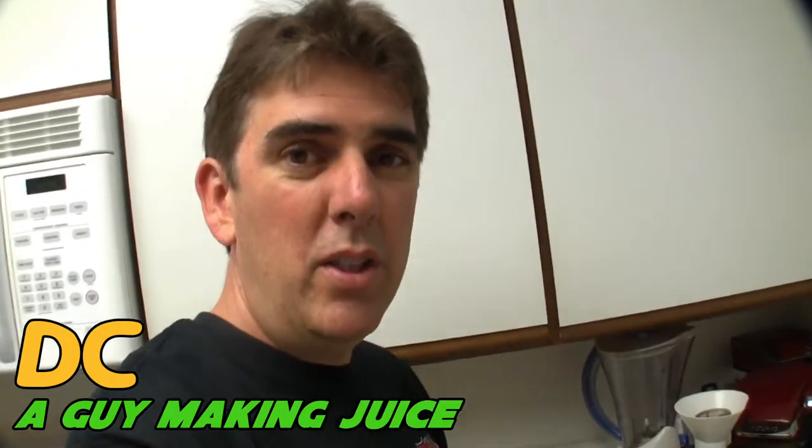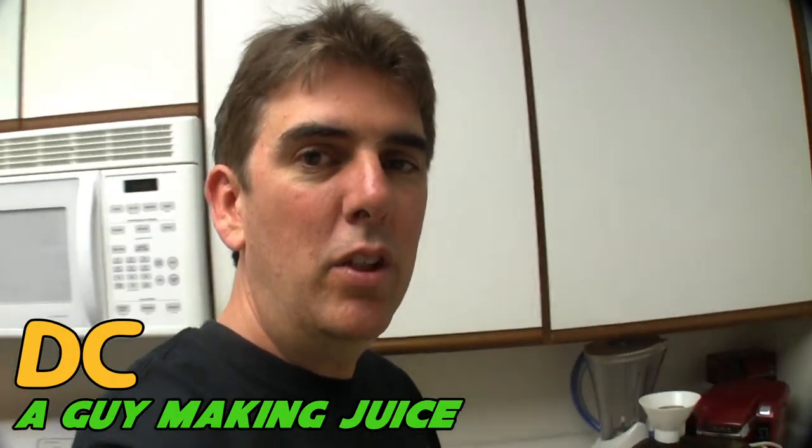Since this is my first juice of the day, I'm going to throw in a banana, which I always throw in my morning juice just to give it a little added volume and give me a little more energy throughout the day.